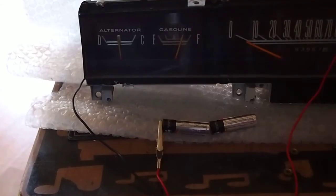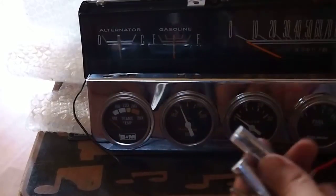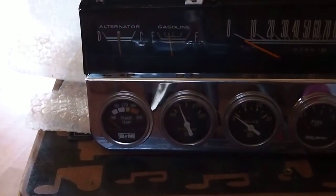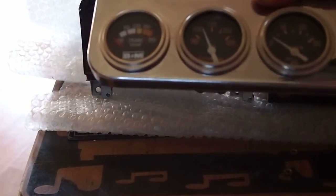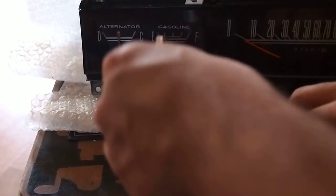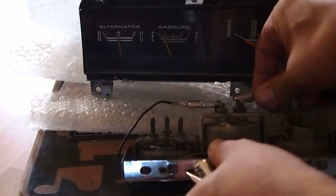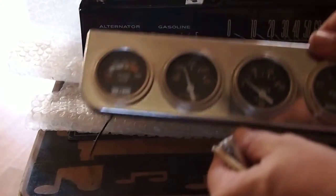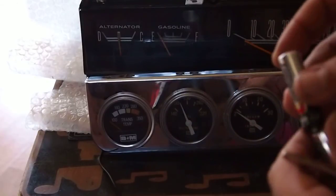You can do this with aftermarket gauges too — I actually have some here. Take off the clips. Let's say we want to test the oil temperature with this old Stuart Warner gauge. Hooking up the terminals and hooking up my power source.